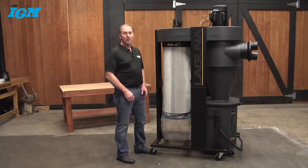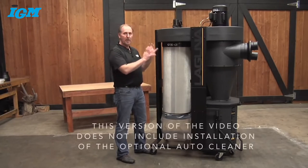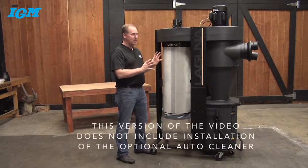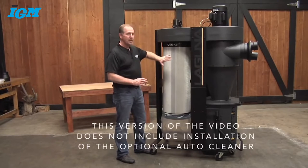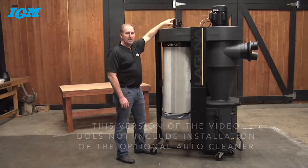Hi, I'm Jay Andrews and this is Laguna Tools, and this is the new C-Flux Cyclone Dust Collection System. Today we're going to take one of these out of the box and do a complete assembly — everything from the caster, the cartridge filter, and even the optional automatic filter cleaning system.